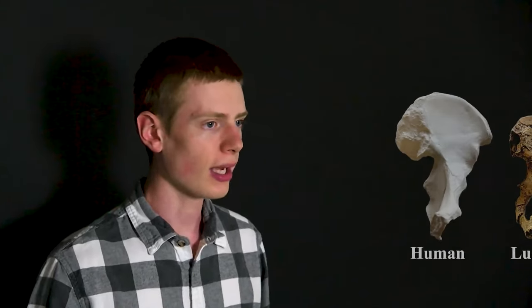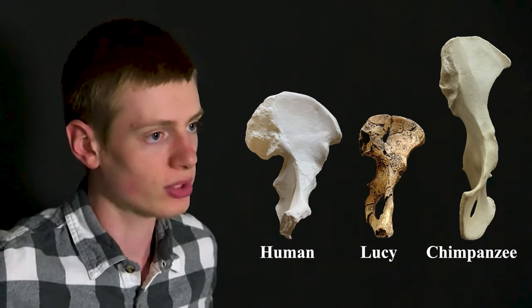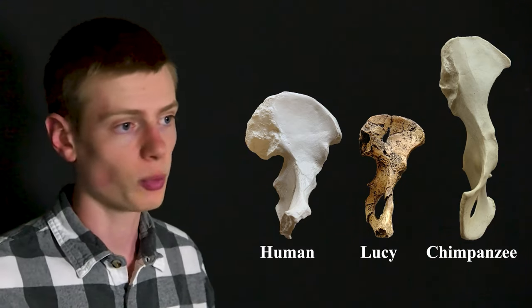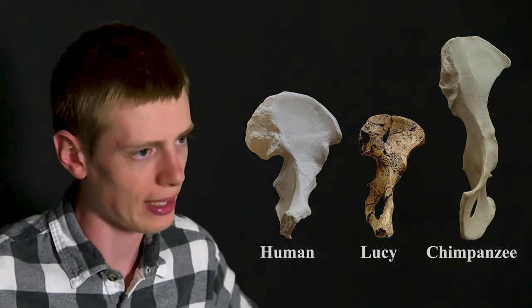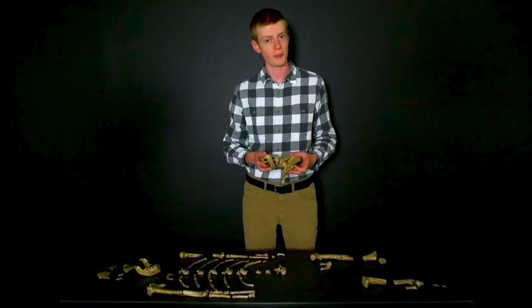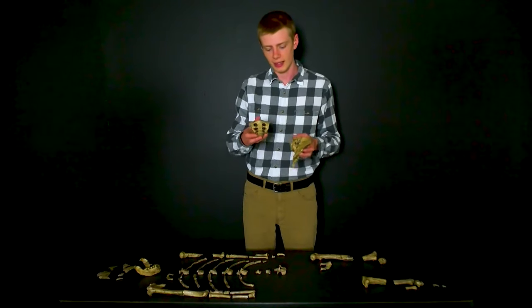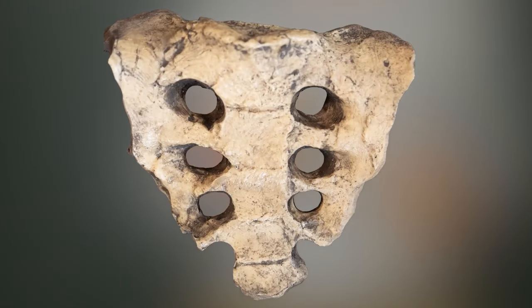Lucy's pelvis is also human-like in some respects. A human pelvis is squat and broad, with hip bones that curve around in the front, whereas a chimpanzee pelvis is very tall and the hip bones stick straight out. Lucy's is more similar to ours than to a chimpanzee's. For one thing, it is shortened — for example, this sacrum has five different vertebrae, just like ours, whereas a chimpanzee's sacrum has six vertebrae.